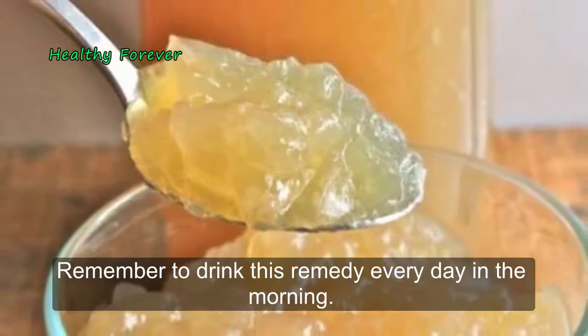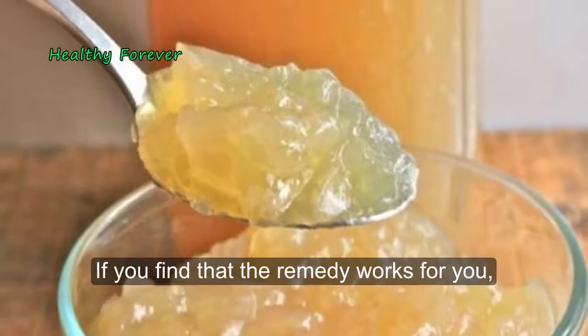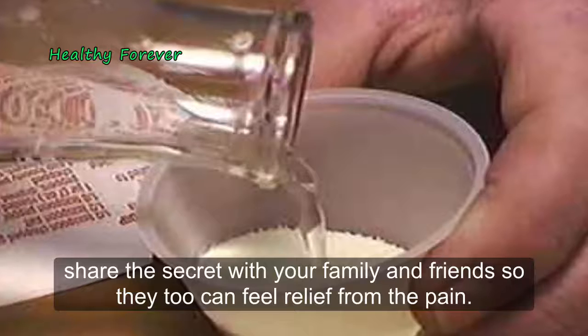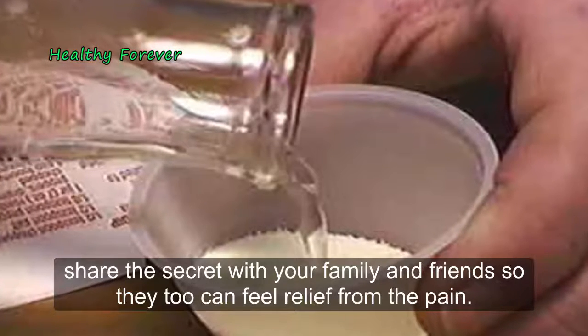Remember to drink this remedy every day in the morning. If you find that the remedy works for you, share the secret with your family and friends so they too can feel relief from the pain.